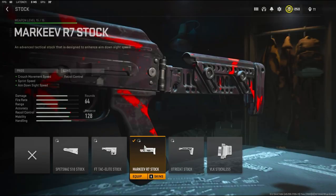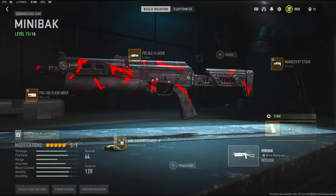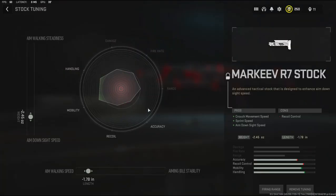Over on the stock I'm going to be using the Marquee R7 stock. It adds crouch movement speed, sprint speed, and aim down sight speed, with the cons being recoil control. Over on the tuning I'm going with negative 2.45 ounces to the weight to add aim down sight speed, and negative 1.78 inches to the length to add aim walking speed.